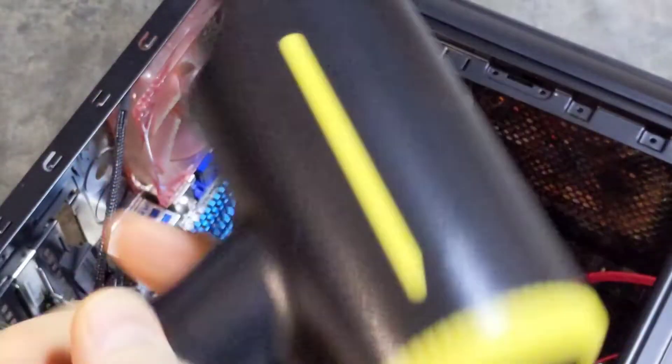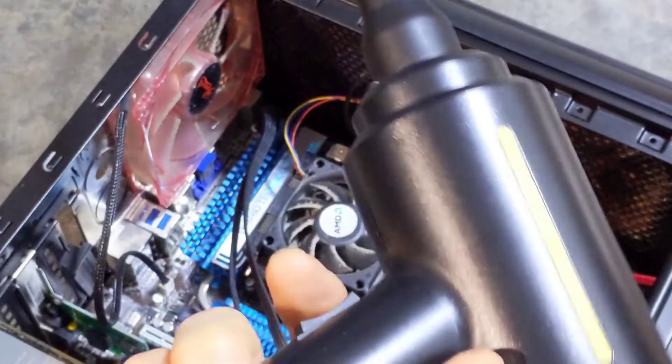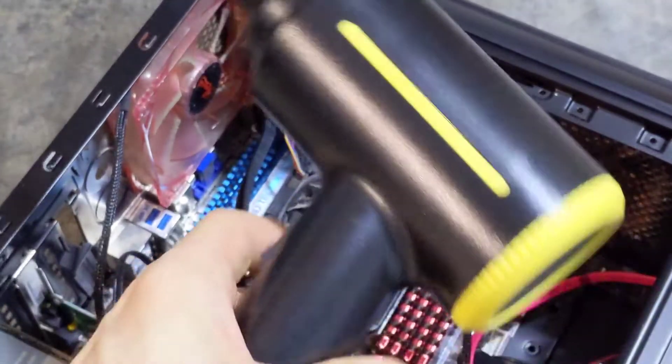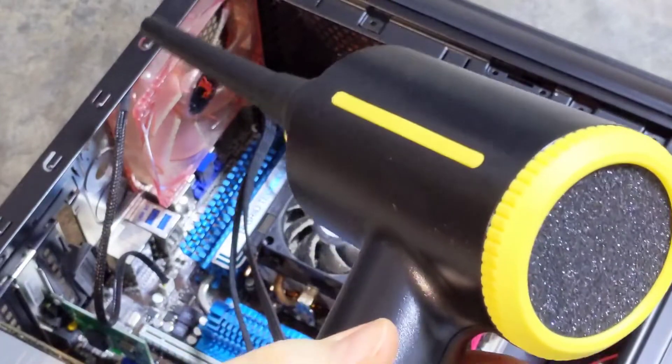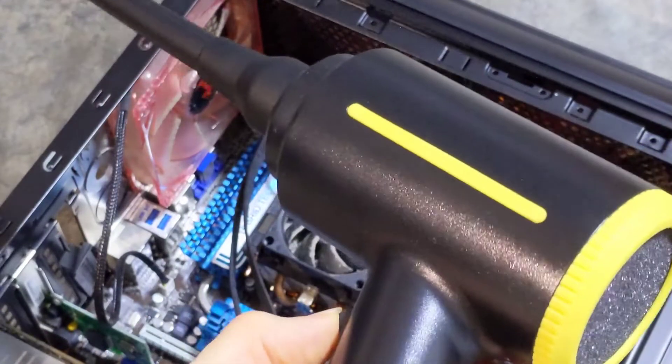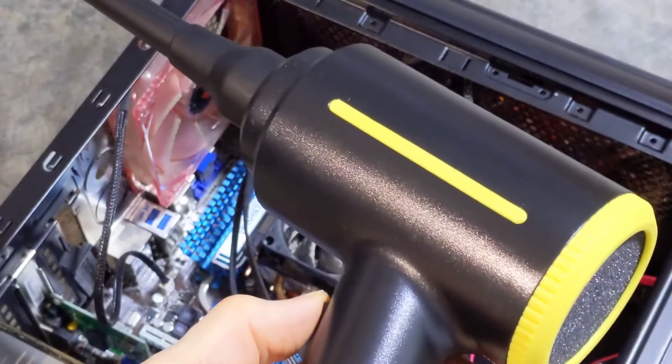I'm going to let you hear how this sounds at both speeds and then I'll start cleaning it. The first position is the lower speed... and then the higher speed.